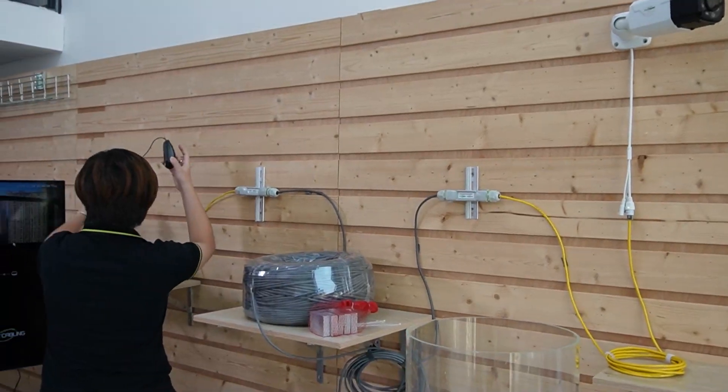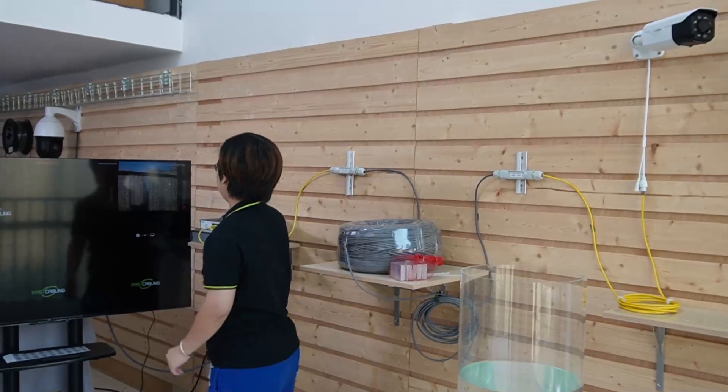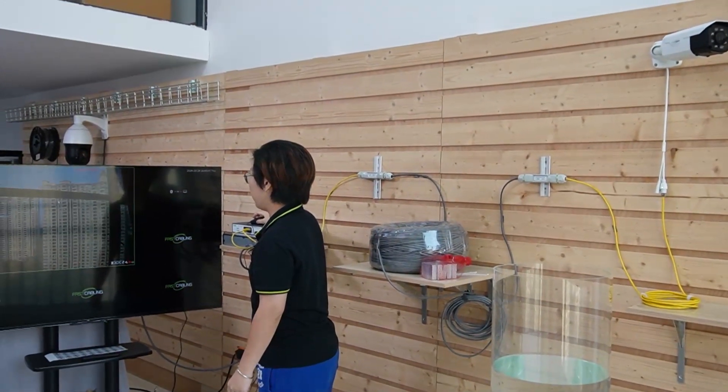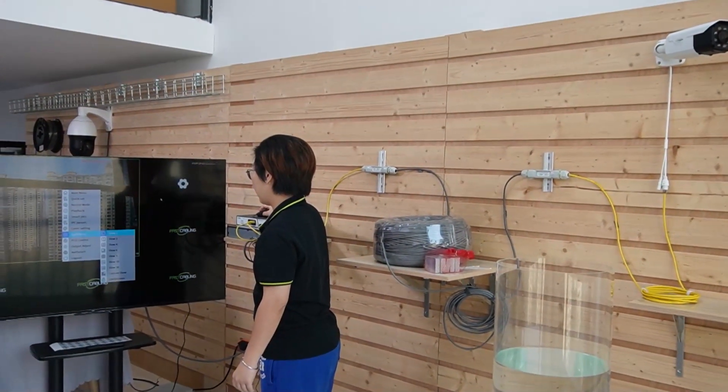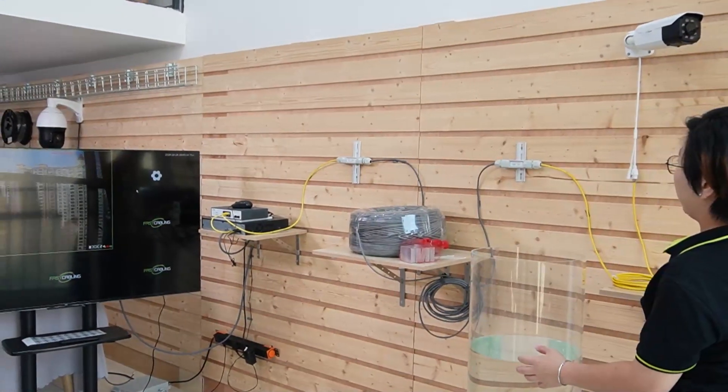Connect the output directly to the bullet camera — and as you can see, the bullet camera is on and running. Let me show you the video feed on our big screen monitor. I'm going to wave my hand so you can see this is absolutely a live video.